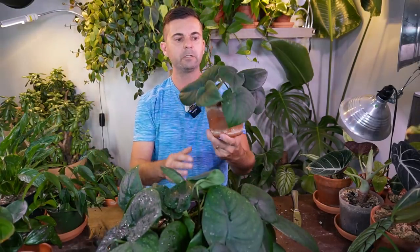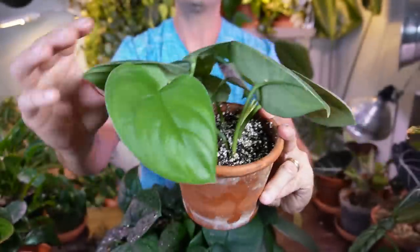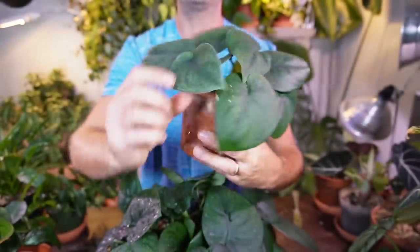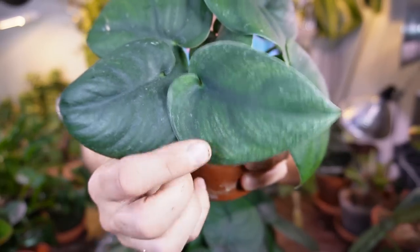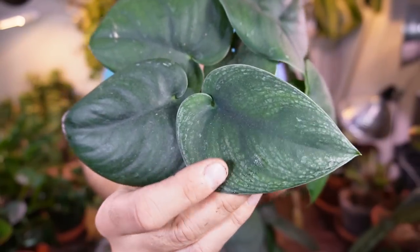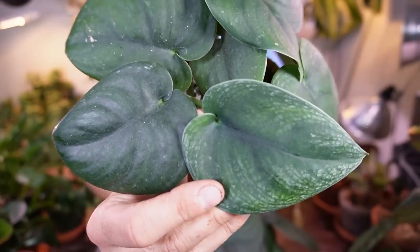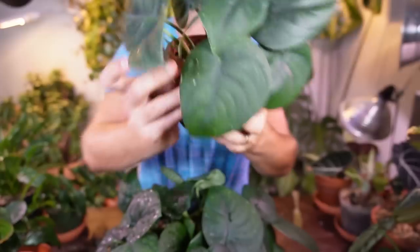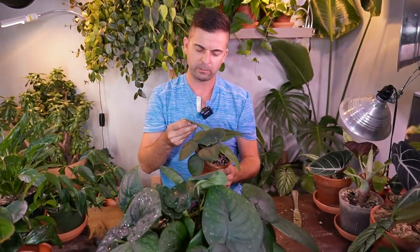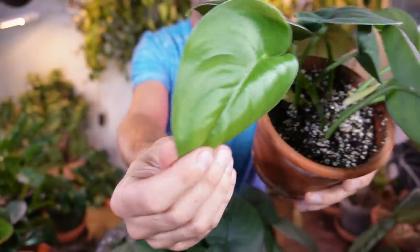I'll show you a smaller propagated pot that was taken off of this plant about a year ago — it's maybe gotten two leaves since then. This one has three stems in it. This is the newest leaf, and it's got a little bit of a silver sheen to it — it might be reverting. I'm not entirely sure, just a little bit of silver flakes on this one. The newest leaf is gorgeous though.